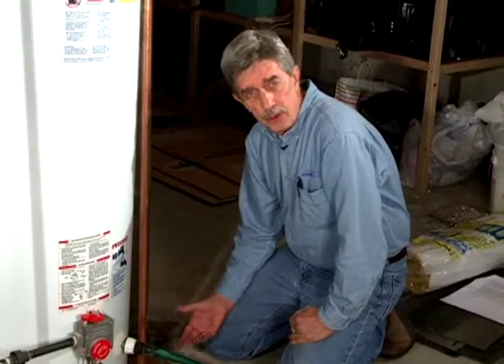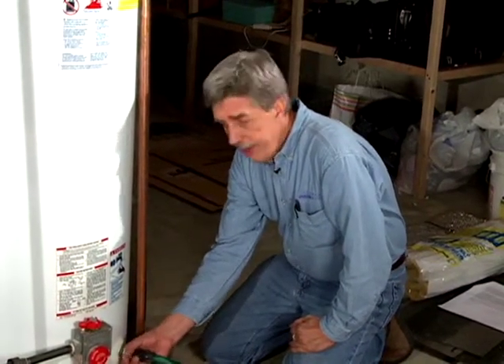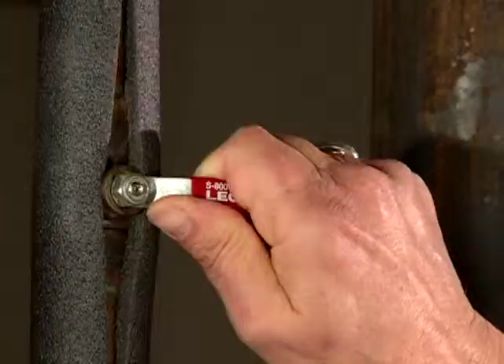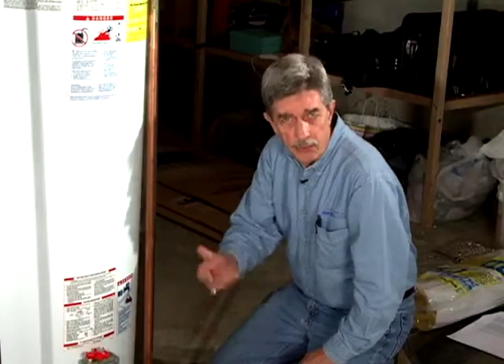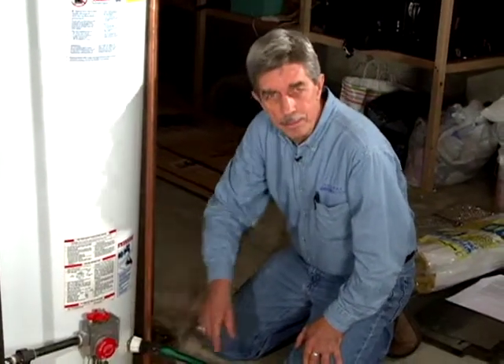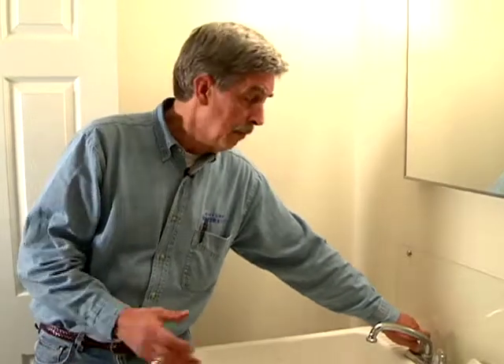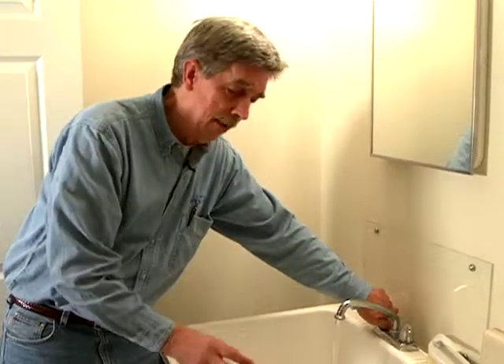Then basically reverse what you've done: shut the water off at the drain, open up the cold water supply so the tank fills up, then go to the hot water faucet and shut it off once the air is out of the line. Come back and set your temperature. After securing the water heater, run water through the hot water line to purge any remaining air.